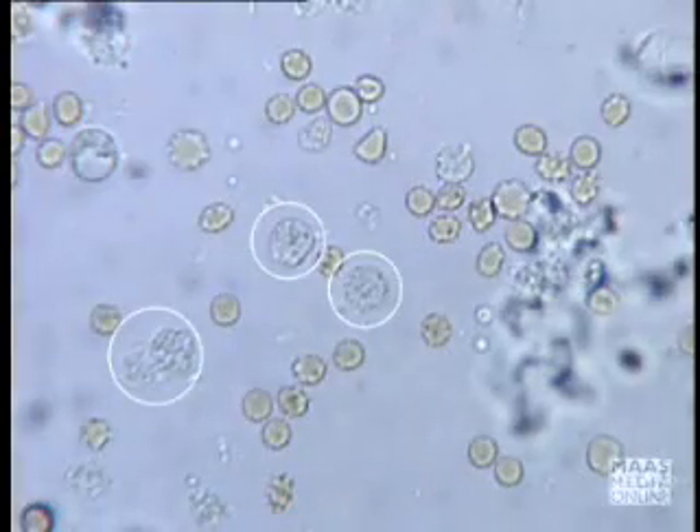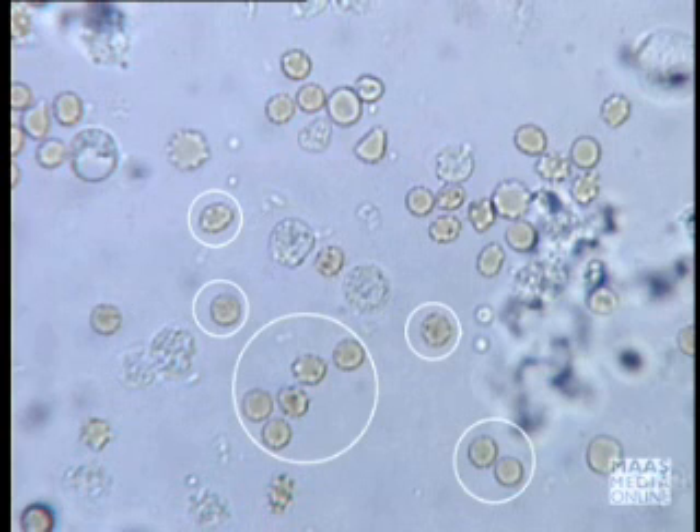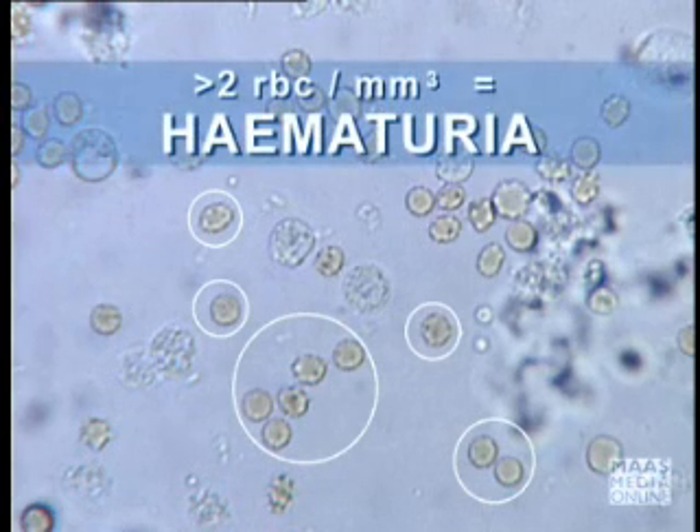The microscopist is looking for white cells, which should be less than 10 cells per micro-litre. If these are increased, this would suggest pyuria. She is looking for red cells. If there are more than two per micro-litre, this would suggest hematuria, or blood in the urine.